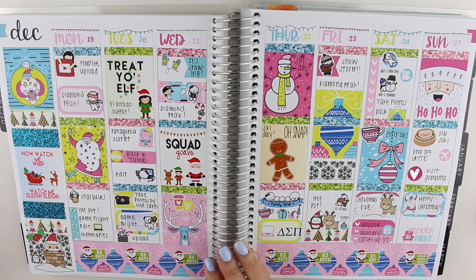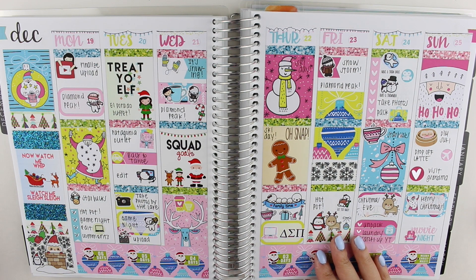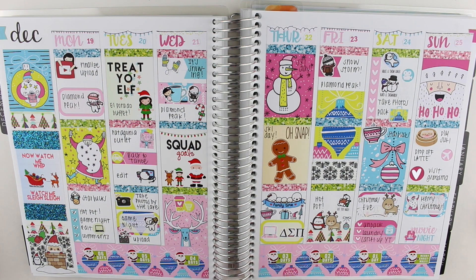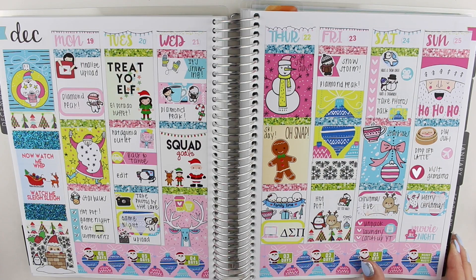This was Christmas week — my latest plan with me. It's the Santa Baby kit from Caress Press. I chose this kit in particular because these colors are so fun. It reminds me of hanging out with my siblings. We went to Lake Tahoe this week and hung out with my siblings a lot, and this kit just really reminded me of that. So that's why I chose it for Christmas.